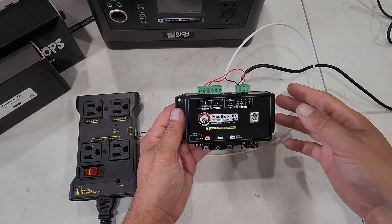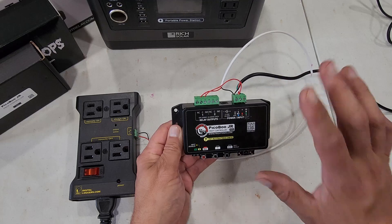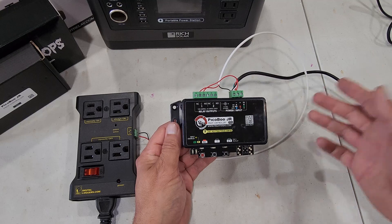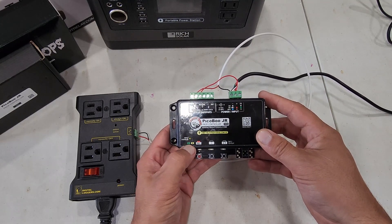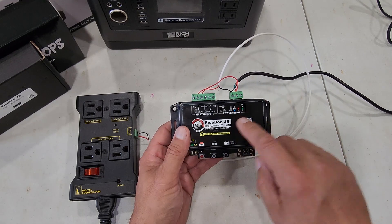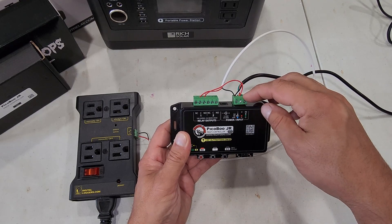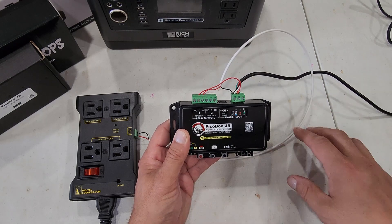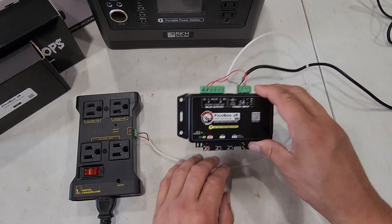Here we have the Peekaboo Junior controller itself. The nice part about these controllers is that everything is color-coded. The power light and input light are down here — the power light will be green, the input light will be yellow. Up at the top it gives you three different options for your trigger inputs, and they're color-coded as well, which worked out really well and meant I barely had to look at any manuals.